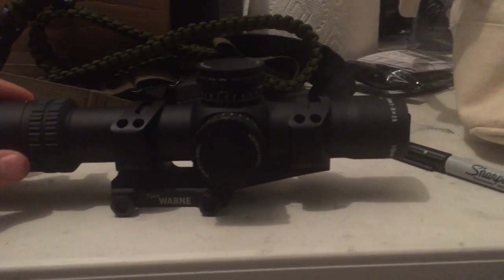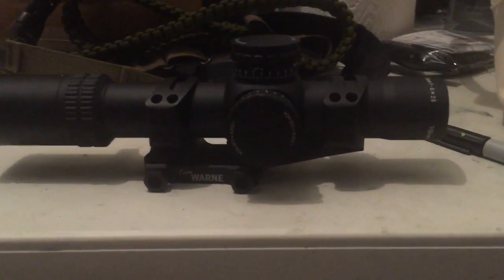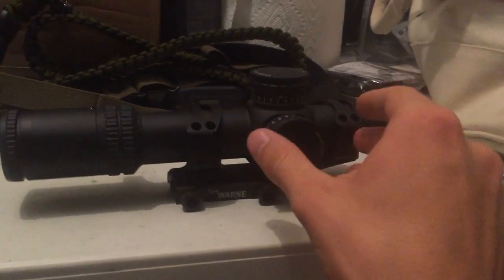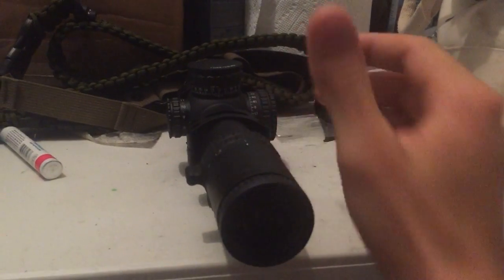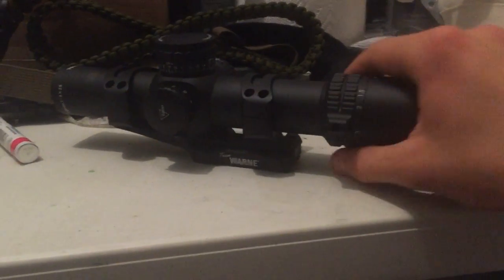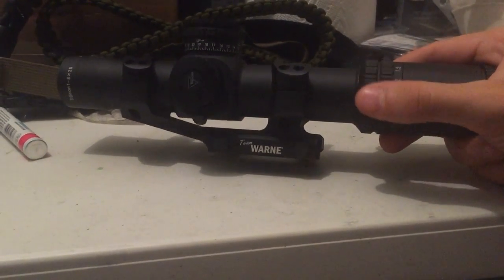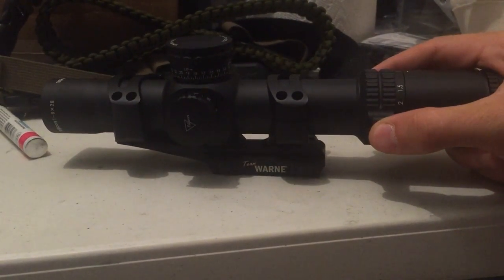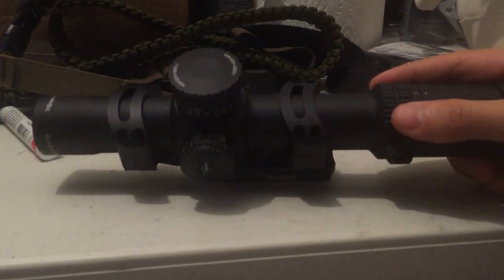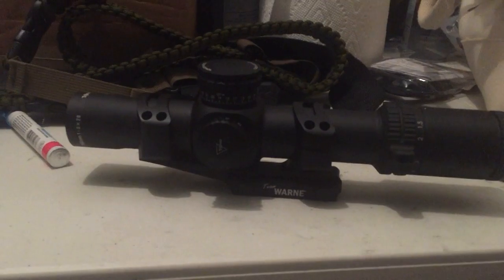They're a little heavy considering the scope is already heavy, and unless I'm swapping it around, once this gets put on my 18-inch Noveske barrel rifle it's probably going to stay there. These things MSRP at $1,699. Most places like Optics Planet you're looking at around $1,445. I got it a bit cheaper through Kenzie's. Natchez had them for around $1,100 when they first came out, but now most places are around $1,400, and you can find them in the $1,300s on GunBroker.